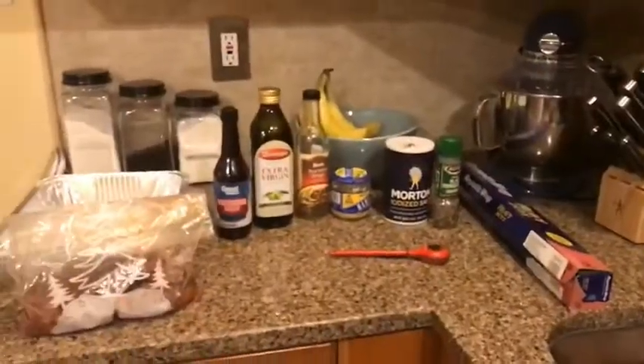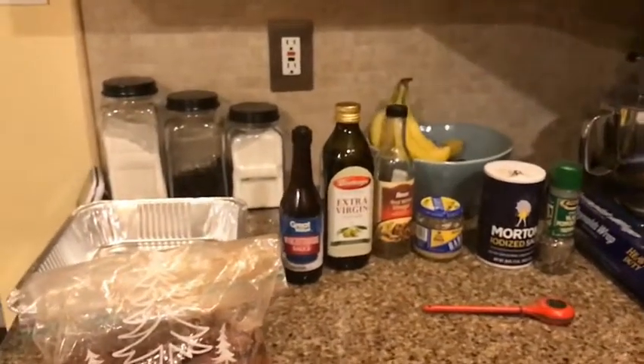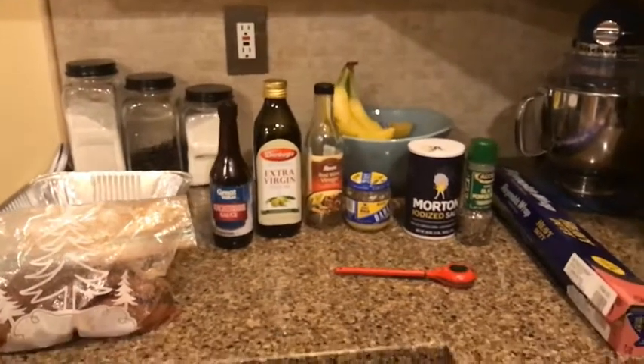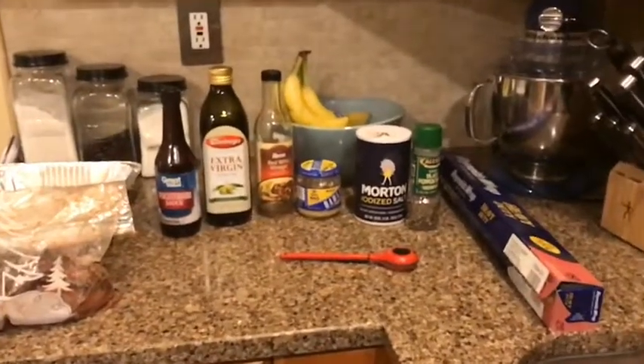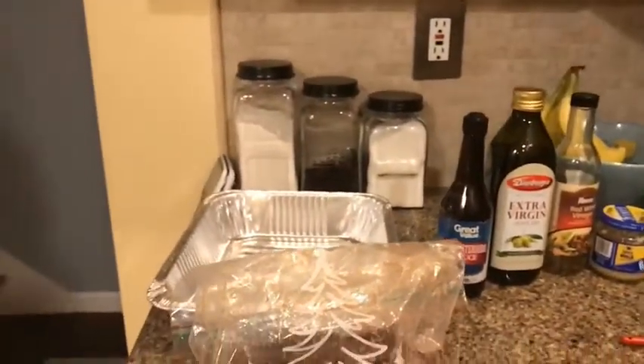Alright guys, this is what we're gonna be using today. We need some Worcestershire sauce, some olive oil, some red wine vinegar, minced garlic, salt and pepper. Always got to have your trusty Reynolds wrap, and then I like using a meat thermometer, and I've got an aluminum foil pan that we'll use a little bit later.